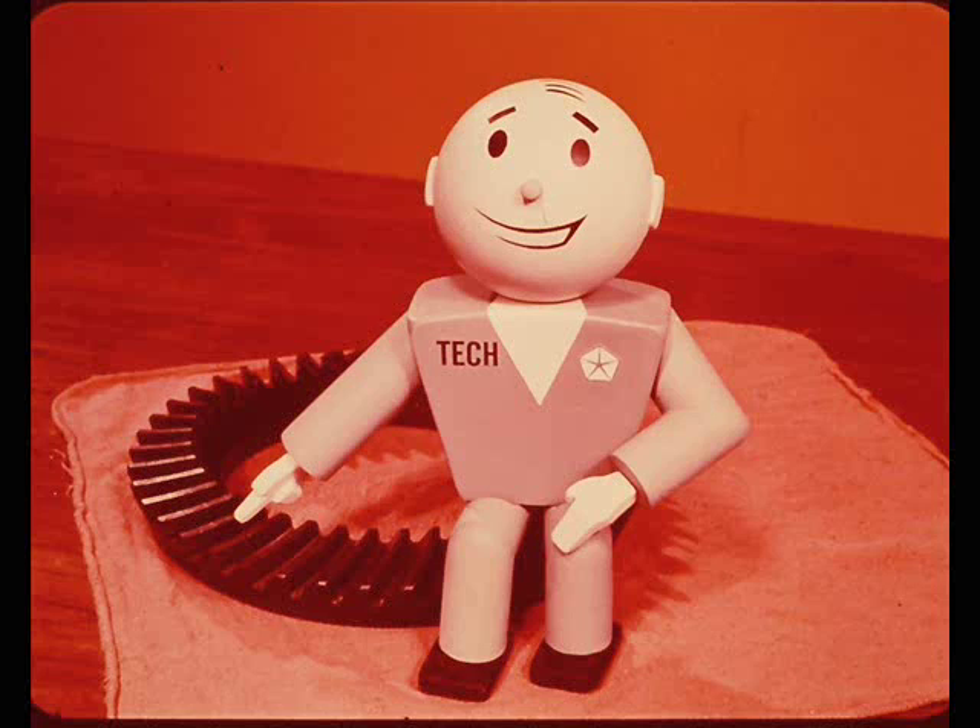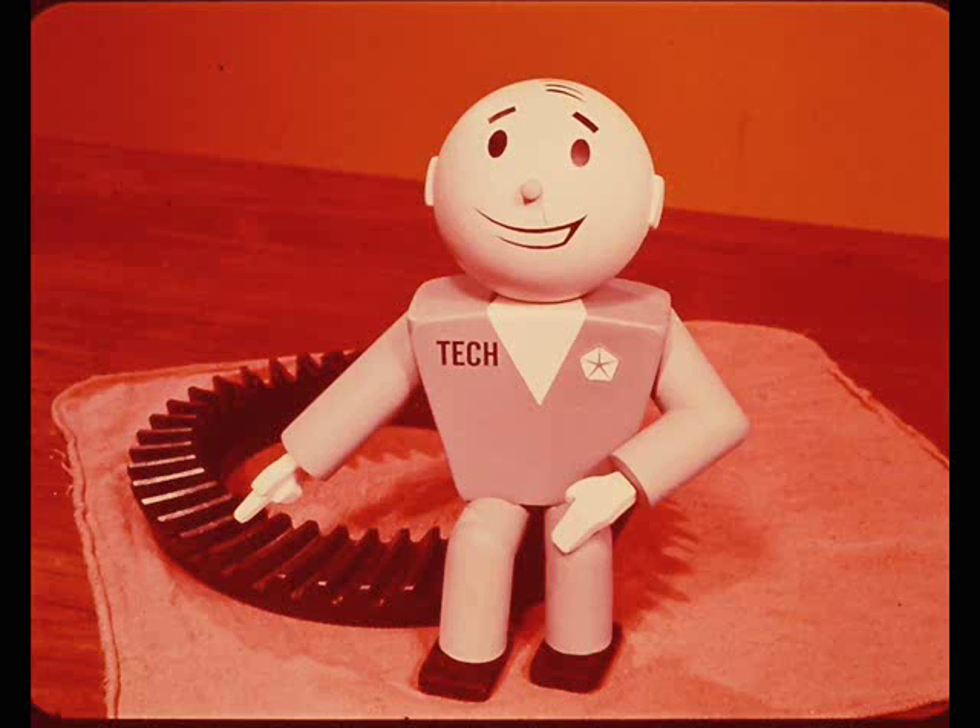Changing loads under various driving conditions affects the pattern more on the drive side than on the coast side. As a result, the drive side is less tolerant of pattern errors. Although the coast side of the tooth will also show a distinct pattern, it isn't as critical as the drive side and can cause trouble if it is used to set pinion depth.